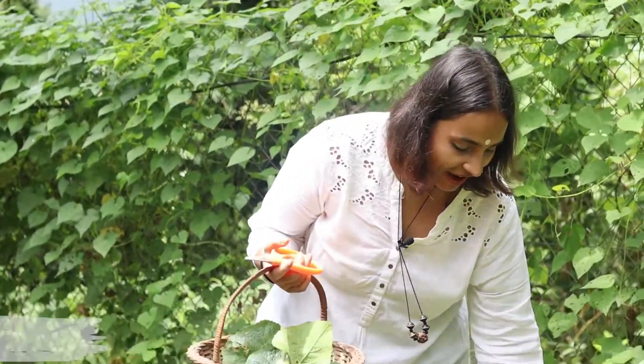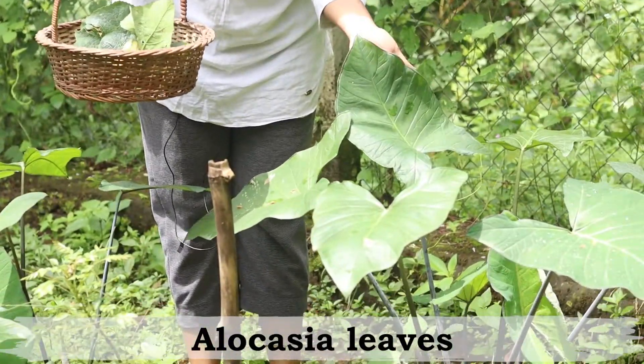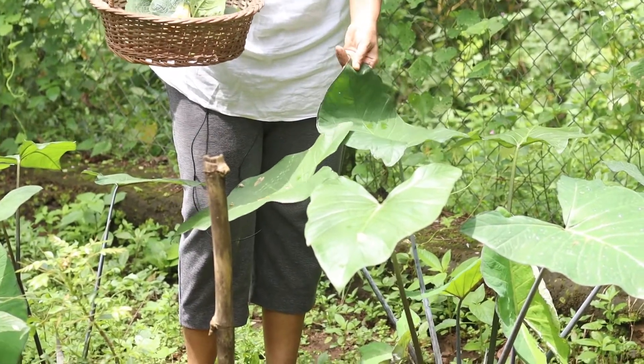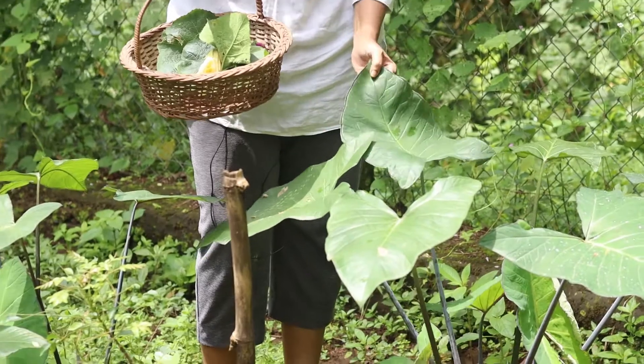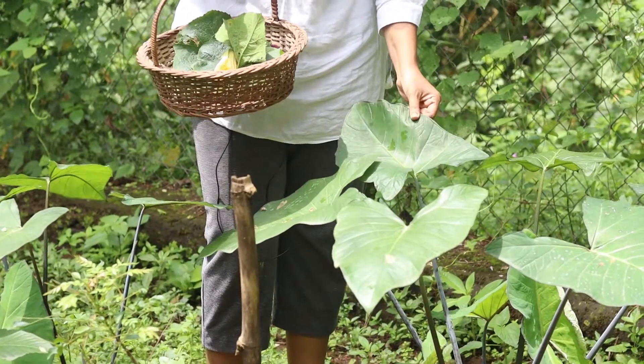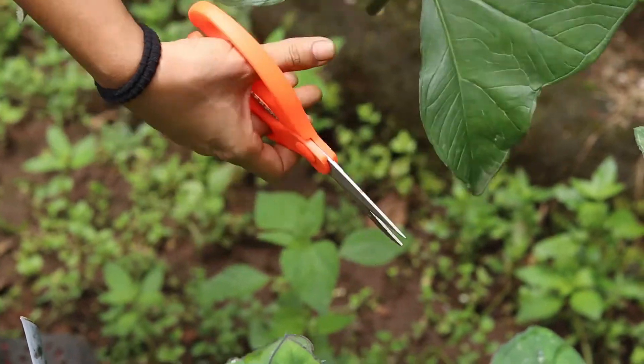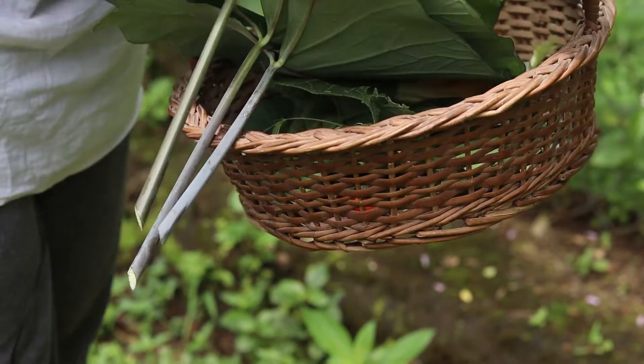So these are alocasia leaves — arbi ka patta. Alocasia, or arbi as a tuber, is also consumed as a really delicious recipe. Today we are going to look at a recipe made out of the leaves of alocasia. So let's harvest these lovely leaves and make a dish called aloo vadi or patra.